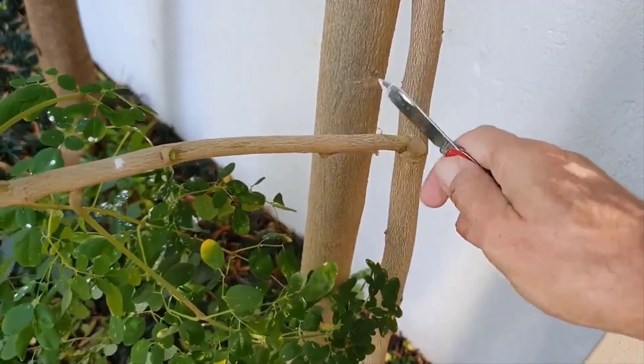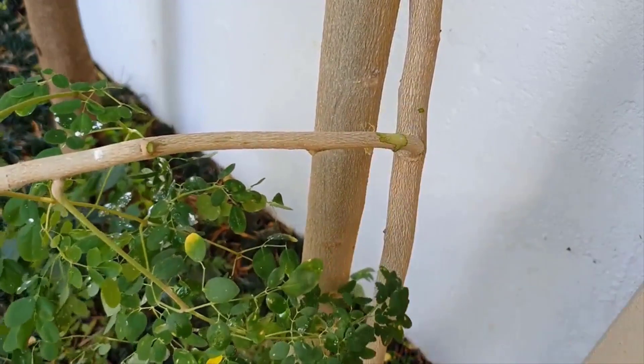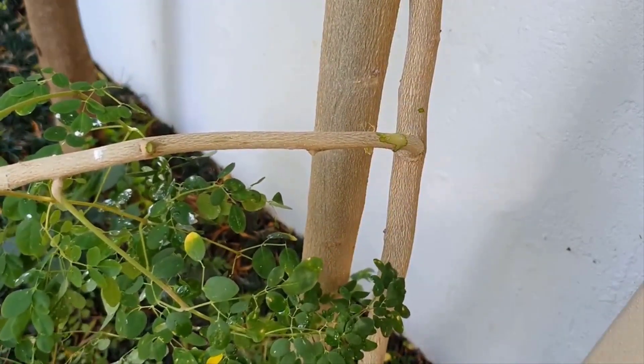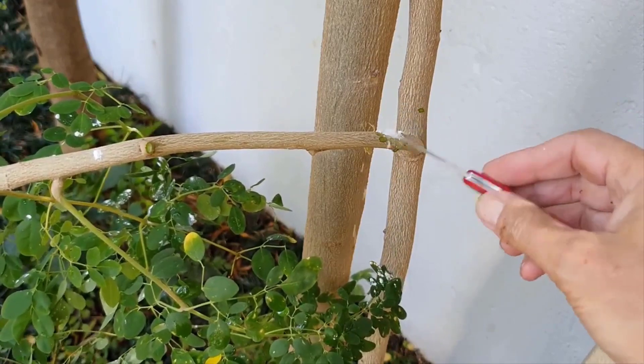Step 2. At the point on the stem where you need roots to develop, wound or girdle the shoot. As moringa has a herbaceous stem structure, be careful not to cut too deep into the wood as this will compromise the structural integrity of the stem and it can break easily.